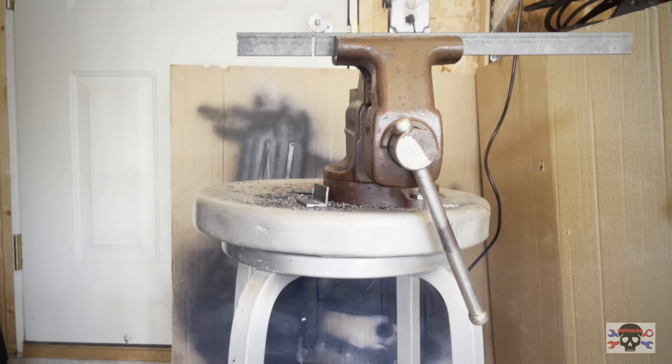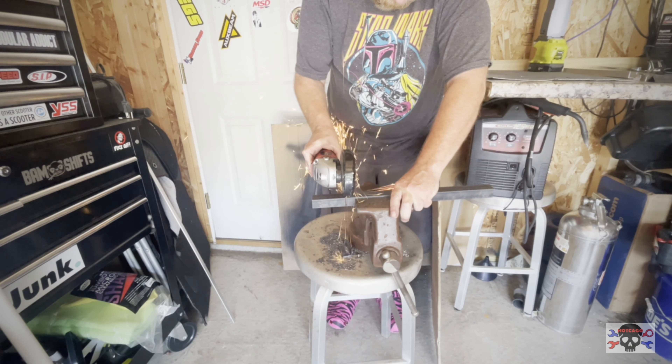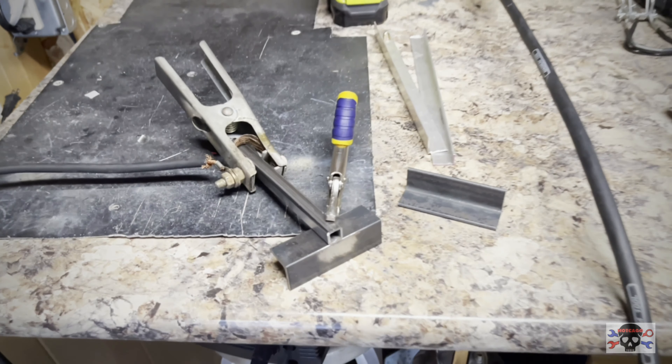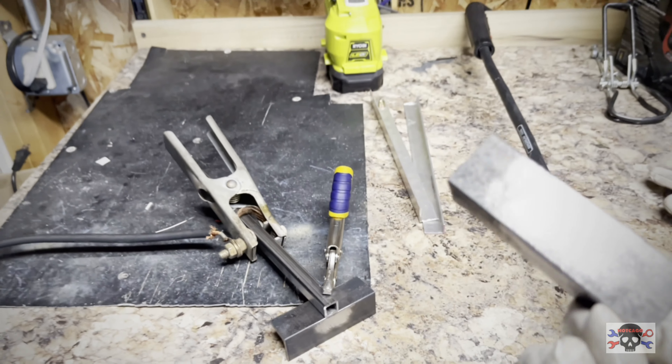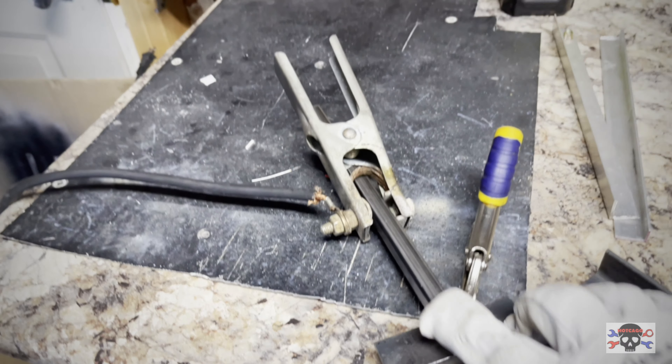Good morning guys. So today we're going to be working on putting together a battery bracket. I've cut out a couple pieces of angle iron here and I'm about to weld them to this piece of square tube.